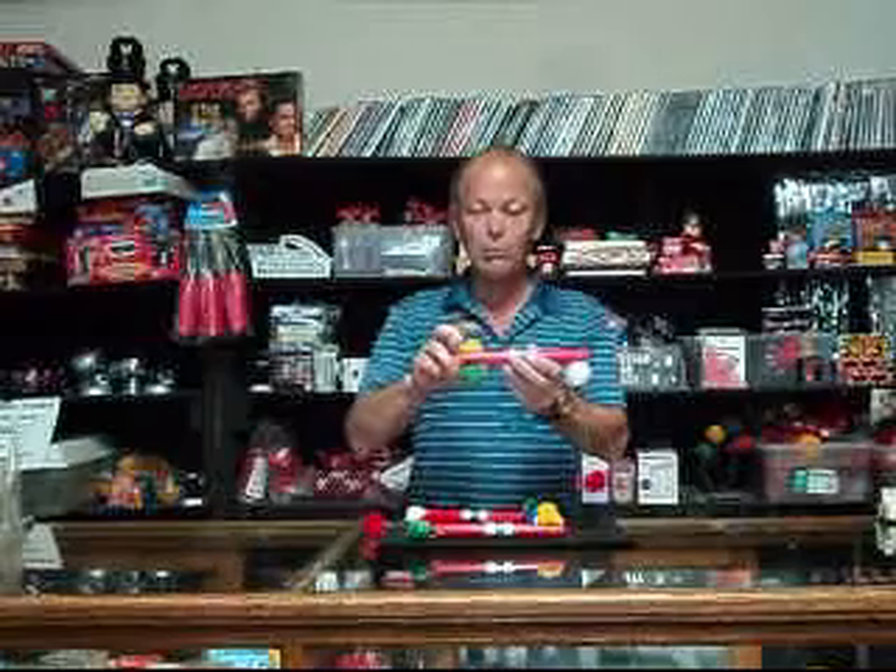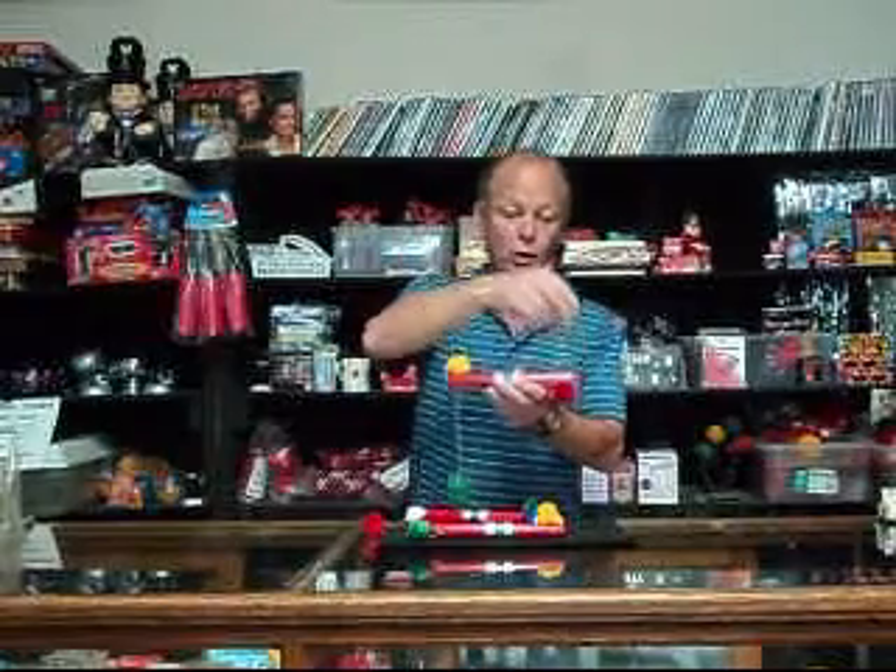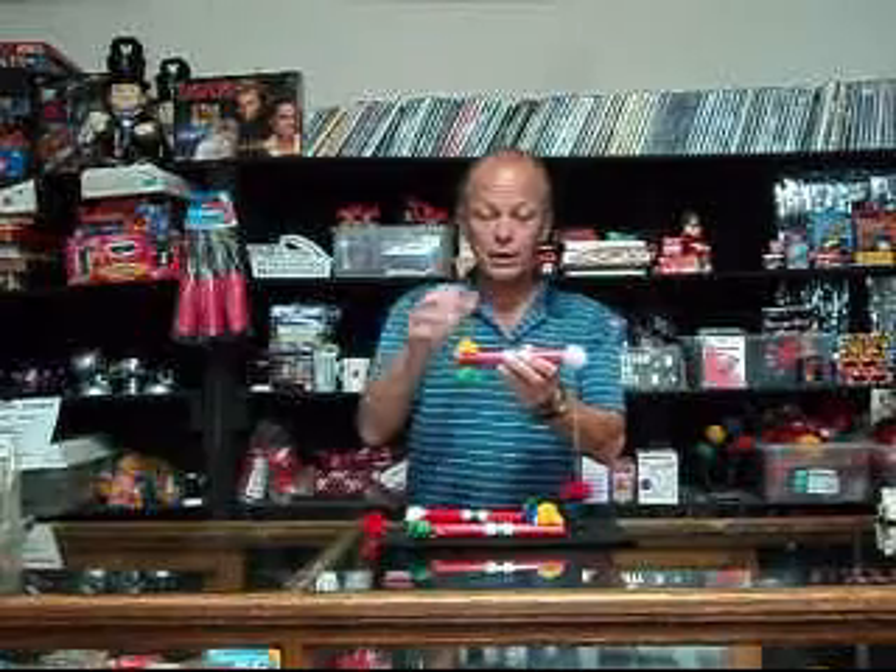Why? Because you can stroll with it. You can carry it with you table to table. You can carry it with you wherever you go. It's actually large enough and small enough to put in your pocket, and it works perfect every single time.